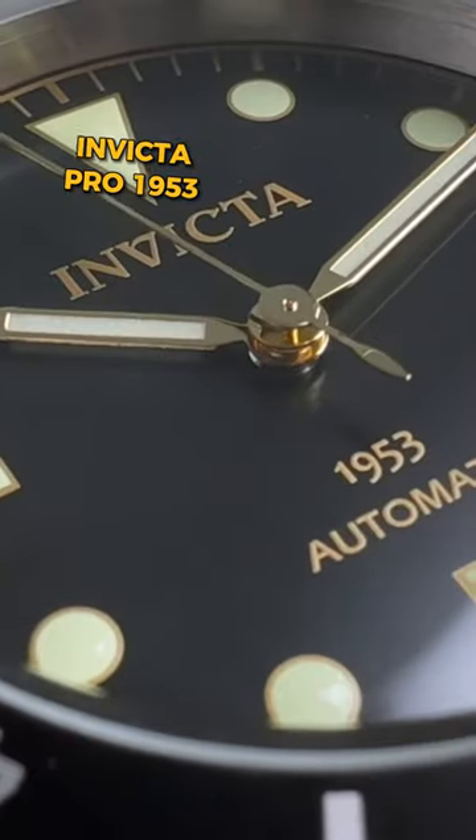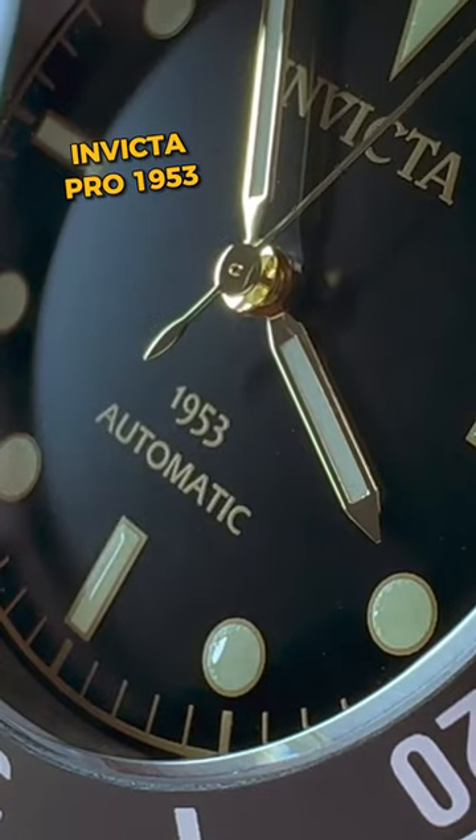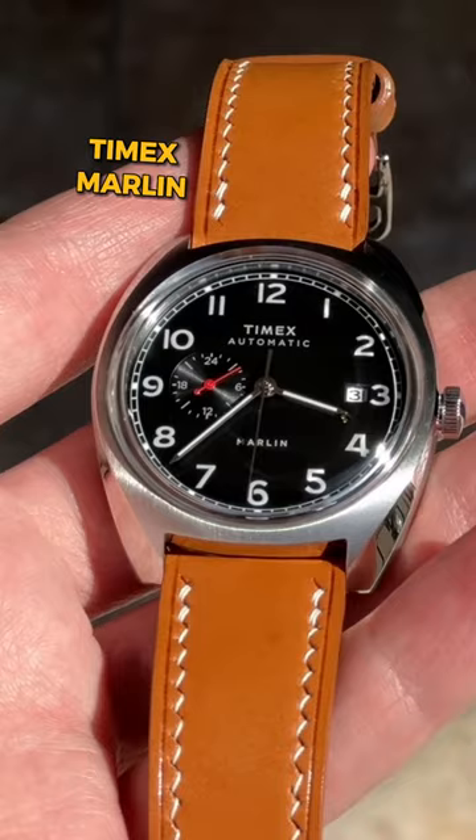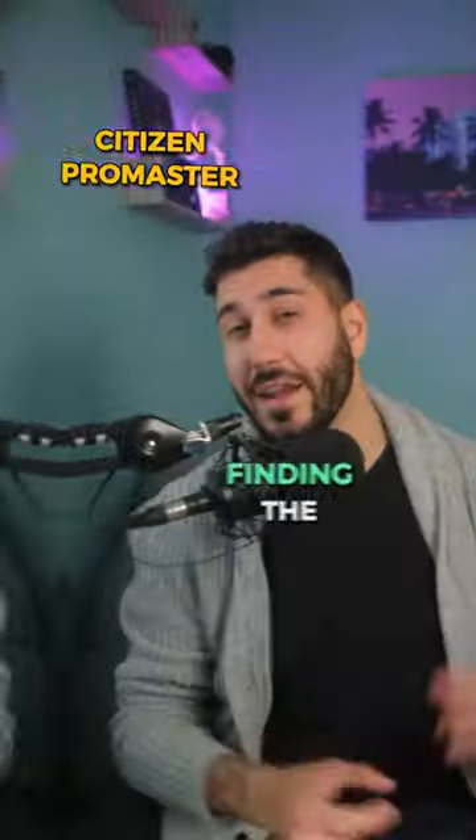The hidden gem, the Invicta Pro 1953, is a gorgeous vintage-inspired dive watch that is based on the first Rolex ever made. The Timex Marlin is a vintage-inspired dress watch that will transport you back to the 60s with Mad Men vibes.